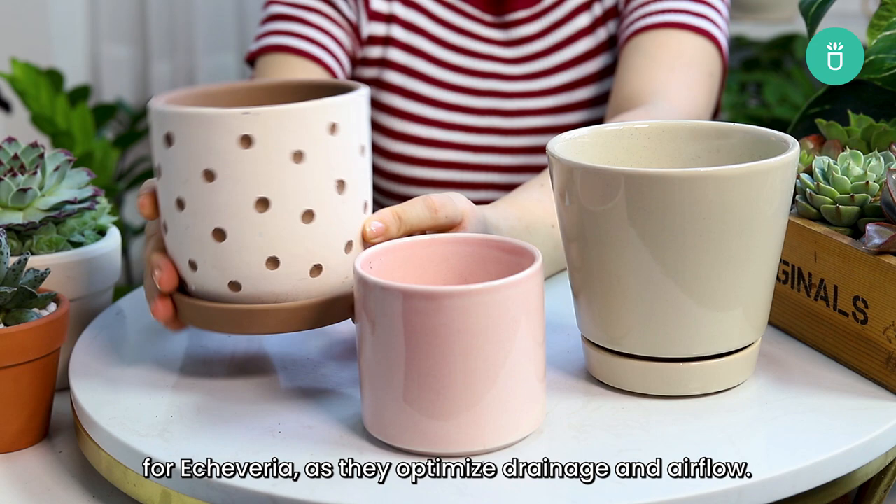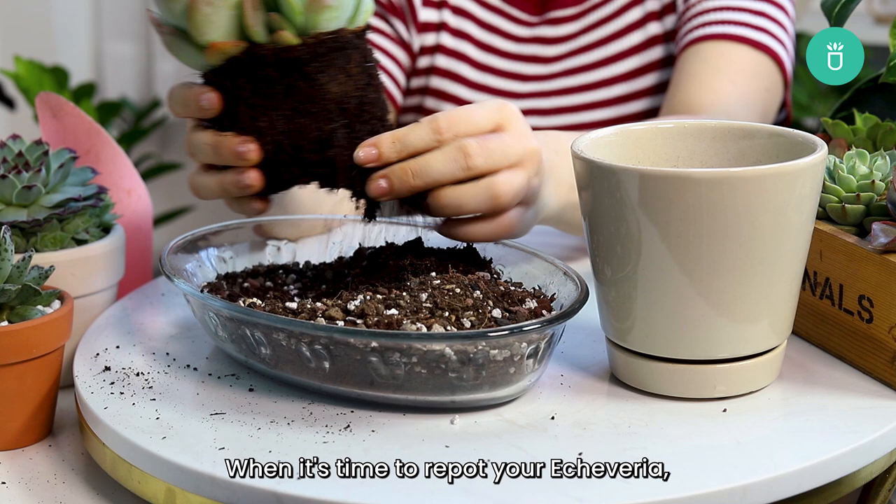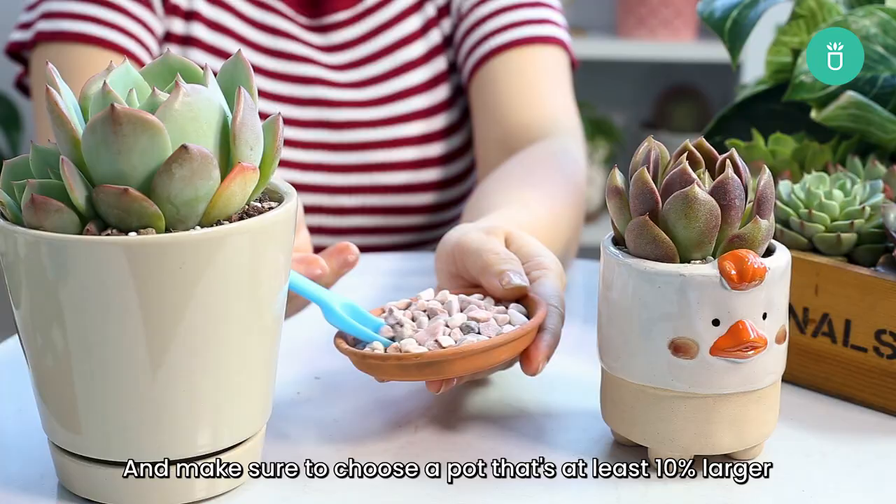When it's time to repot your Echeveria, it's best to do it just before the growing season so it has time to settle in. Make sure to choose a pot that's at least 10% larger than its previous one so it has enough space to grow.